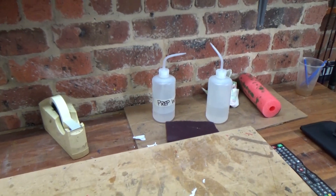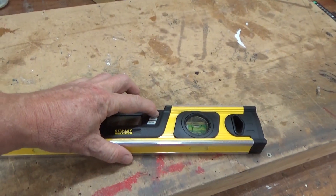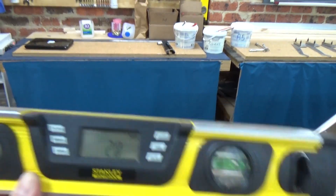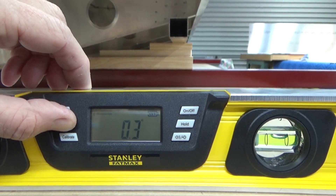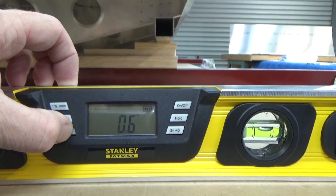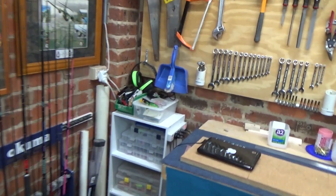Meet Stanley - I went down to Bunnings and bought a digital level. It cost about a hundred dollars and it takes a lot of guesswork out of it. You don't have to try to line up a bubble - you just zero it out. I've been using it on the wings, which makes it a lot easier and more accurate. It tells you when you're crooked or not, so that's going well.